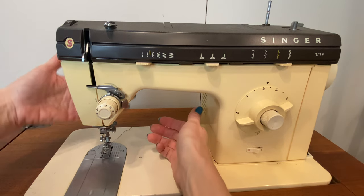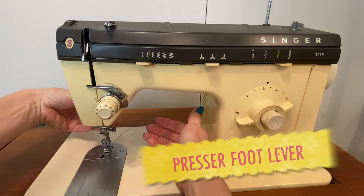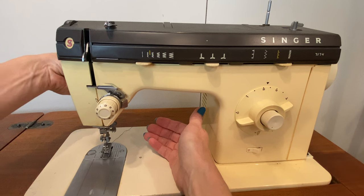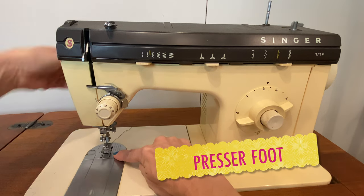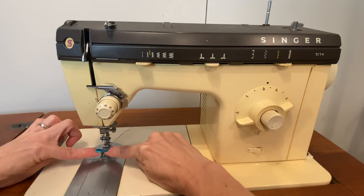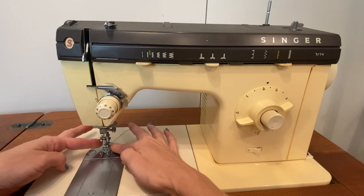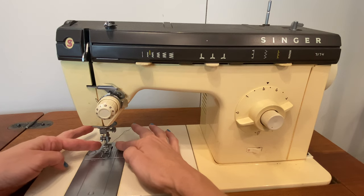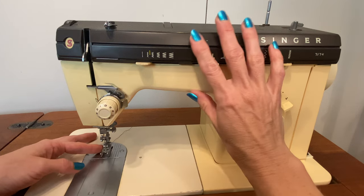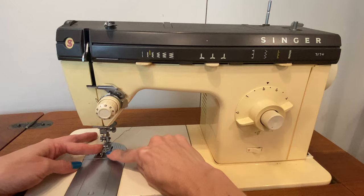Next to the needle bar, behind it at the back of your machine, almost all machines will have a hand-operated presser foot lever. This raises and lowers the presser foot so that it articulates against the feed dogs. Presser feet come in different styles depending on the type of sewing that you're doing. Most of us will be using a universal presser foot for the beginning sewing that we're doing. If you purchased an older used machine, you're almost guaranteed to have only gotten the universal presser foot.